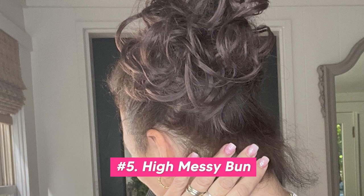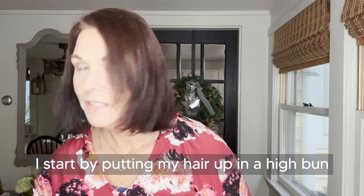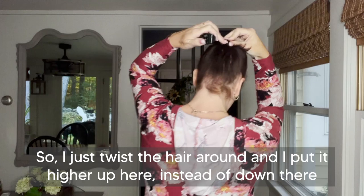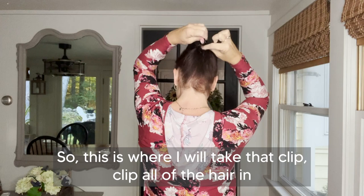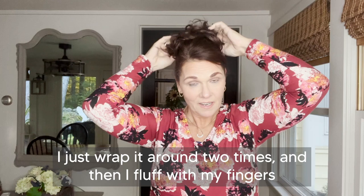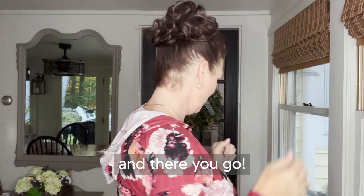My favorite way to wear my hair in a messy bun is when I do a high bun, so I'm going to show you how I do that. I start by putting my hair up in a high bun — I just twist the hair around and put it higher up here. This is where I take that clip, put all of the hair in, then grab my messy bun and put it right on top. I just wrap it around two times, fluff with my fingers, and there you go — a nice high bun.